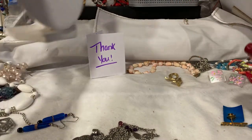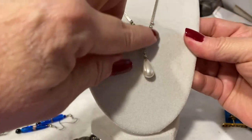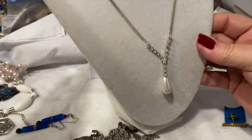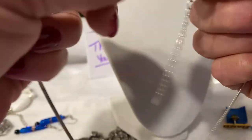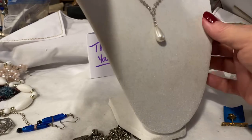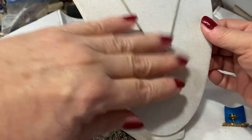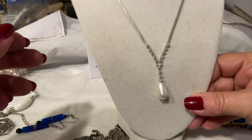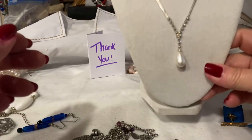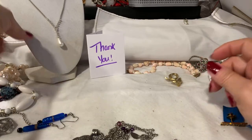This is another really, really beautiful piece. We have these gorgeous rhinestones in the Y-drop with a faux pearl. It doesn't have a signature, but it has that rhodium finish on it — the non-tarnish. It's so pretty. Can you imagine that with a little black dress? Or as wedding jewelry? Beautiful.